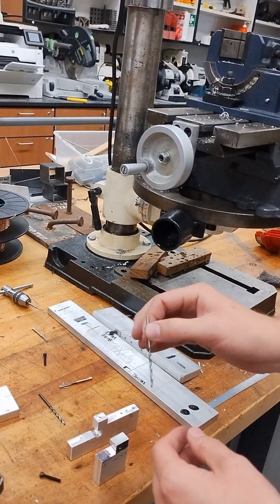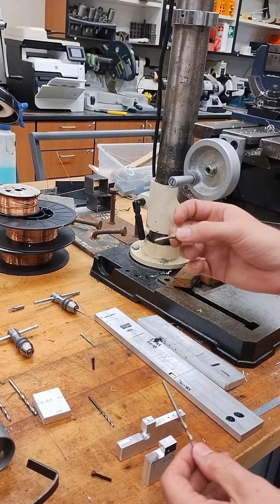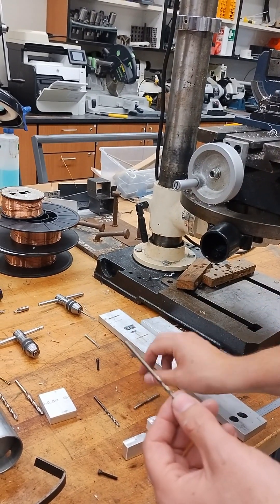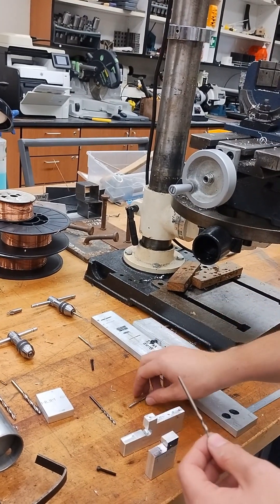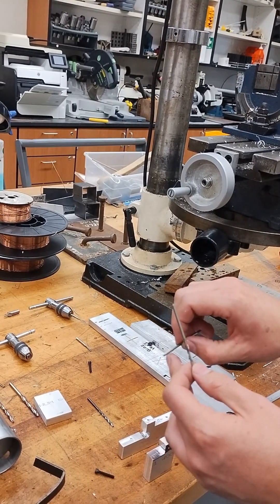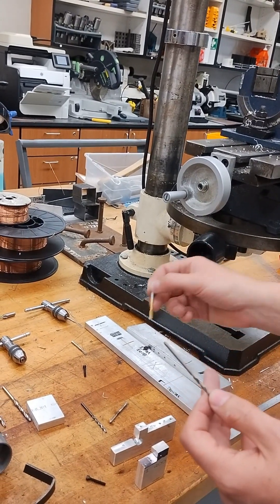I want to drill to a depth that is deeper than however deep I want to cut this tap hole. So I want to tap this to about a half inch, so I'm going to drill a hole that's about an inch deep — about a half inch of extra space at the bottom. The threads will never go all the way to the bottom of the hole. We have a bottoming tap which will get you close, but not all the way.